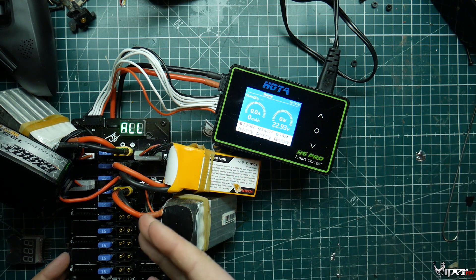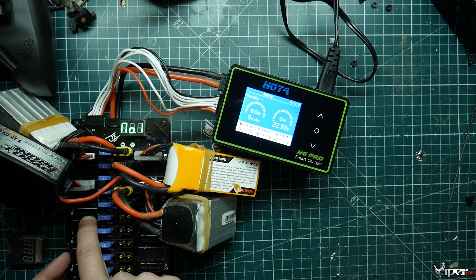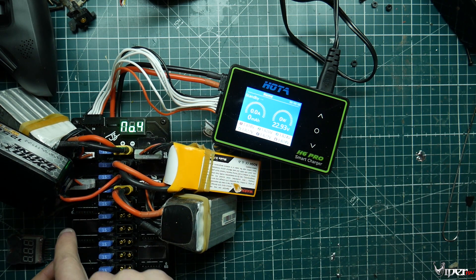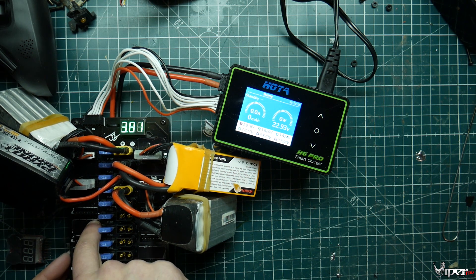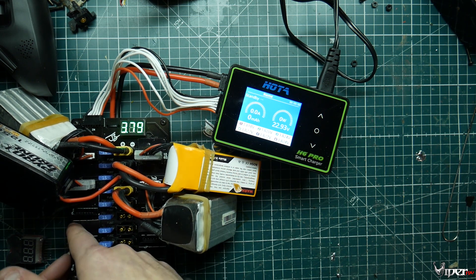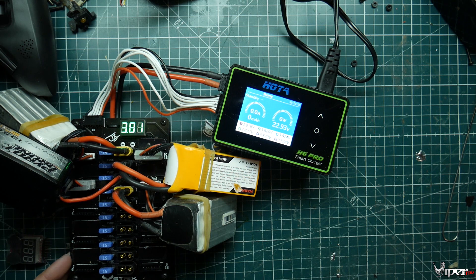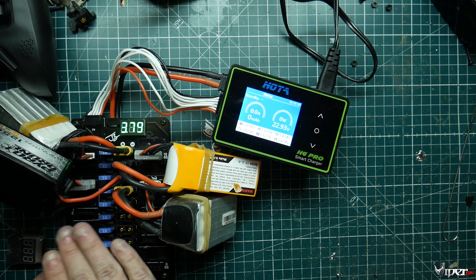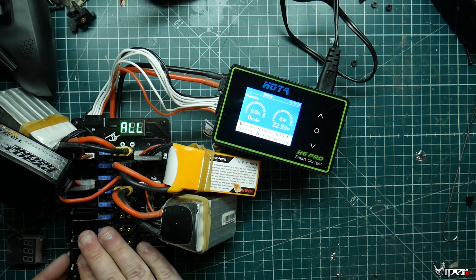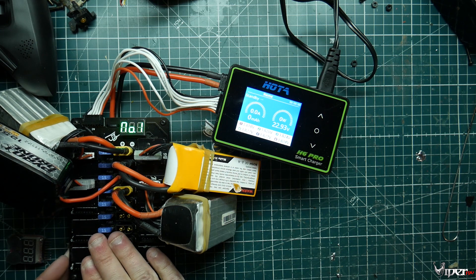If you make a short on this board, it doesn't destroy it. With regular parallel charge boards, if you short it out it's dead and you have to buy another one. The Joshua Bardwell version has fuses along with these — I believe they're Maxi fuses. The tape changes color to indicate you have a short. You disconnect the battery, wait for it to cool down, and it's good to go. You might have blown a fuse, but you can replace it without destroying the board.